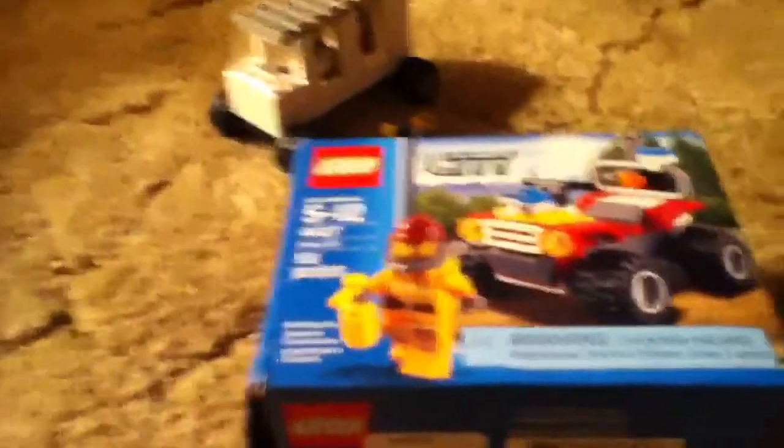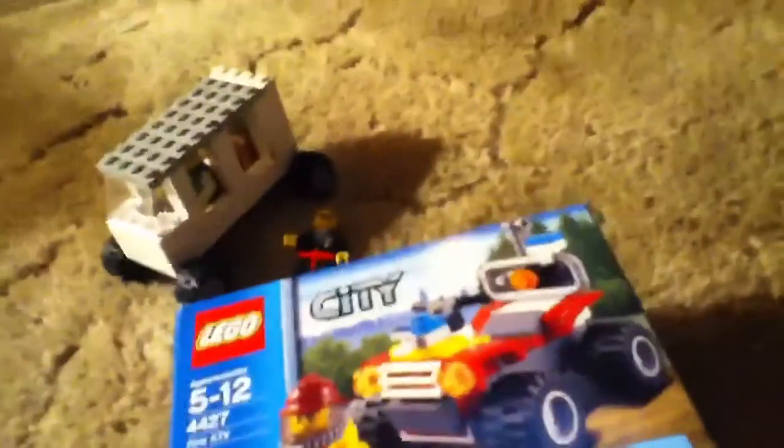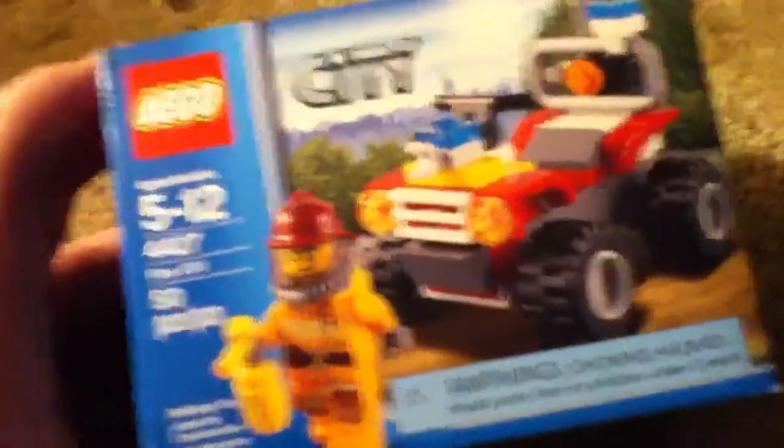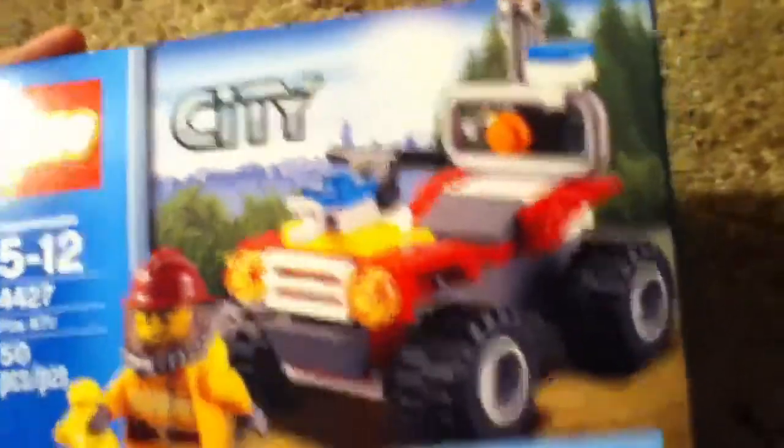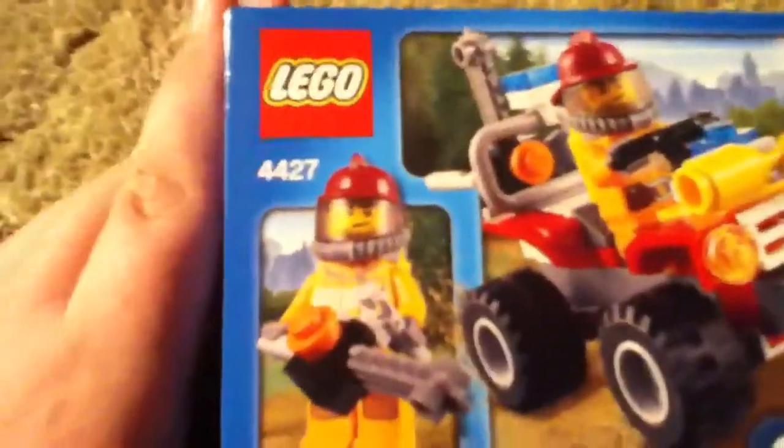I do not have it with me because I built it and took it apart without doing a review. I forgot to do this on my sets, because these are some of the sets I bought just before or during having my YouTube channel. So I will just be talking you guys through it. Overall, I'd give it 4 out of 5 stars. It was quite cool to build.